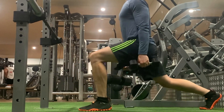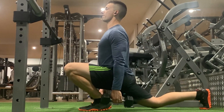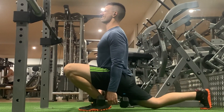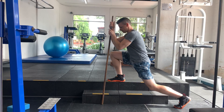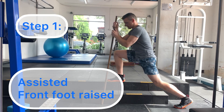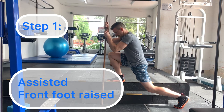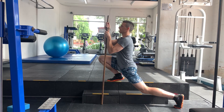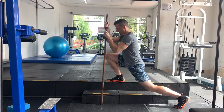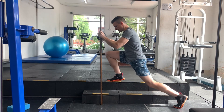The goal for this program is full depth unassisted body weight like this. Now not everyone is going to be able to do this immediately, so this is how we regress and this is where I want you to start from. We're using a step to elevate our front foot and I'm also using a pole — you can use a broomstick or hang on to anything nearby — to help use your arms to lift you up to get all the way down.